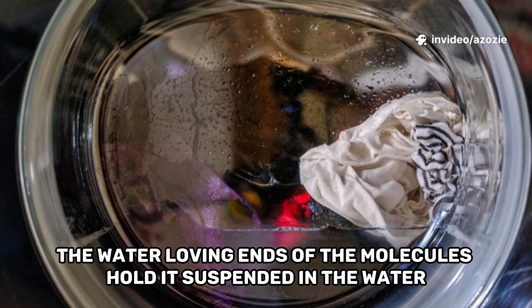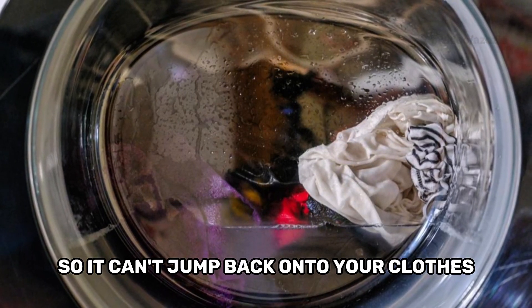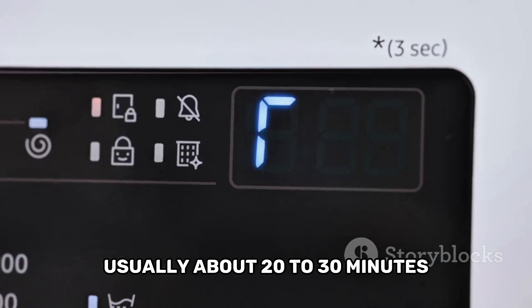Once the dirt is captured, the water-loving ends of the molecules hold it suspended in the water so it can't jump back onto your clothes. This whole process of tumbling and scrubbing continues for a while, usually about 20 to 30 minutes, depending on the cycle you selected.